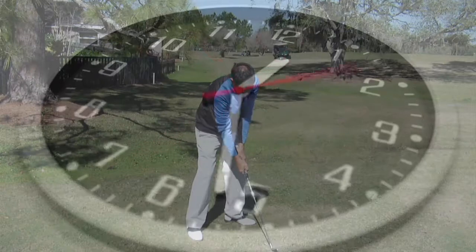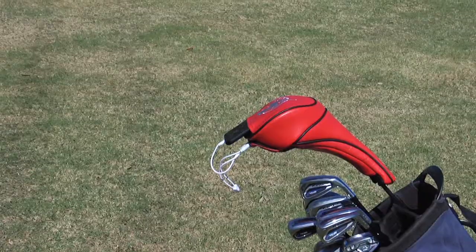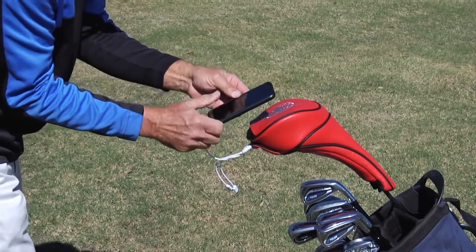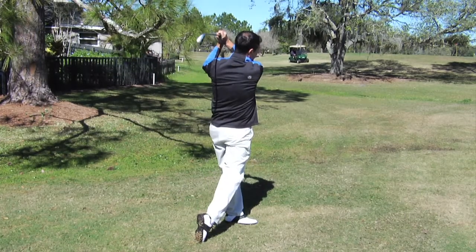An average 18-hole golf game takes nearly four and a half hours. Using Creative Covers for Golf's Power Performance Head Cover, you'll never need to worry about a dead phone while enjoying the game you love.